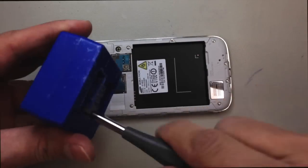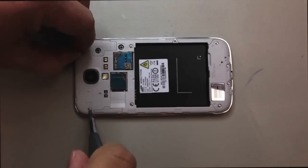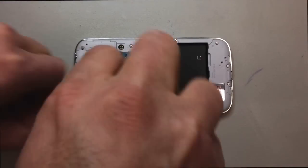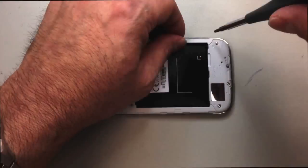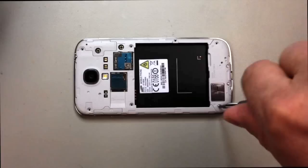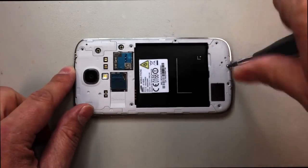These screws can be a little bit stubborn, so make sure that you magnetize your driver. Even after doing that, if you've got them backed all the way out, they may still stick in the case. You can always take a pair of tweezers to remove them, or if you're certain they're completely released, you can cover them with a piece of tape to make sure they don't come flying out when you pry off the housing.